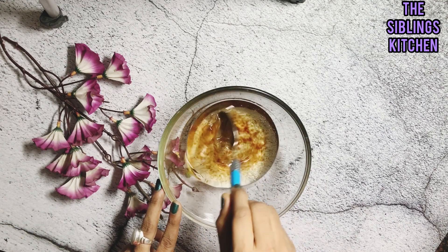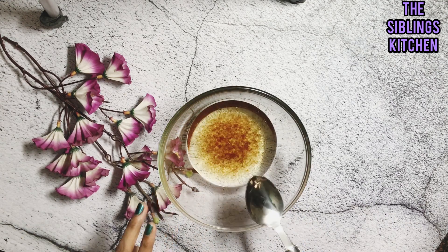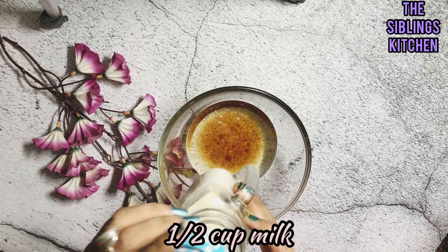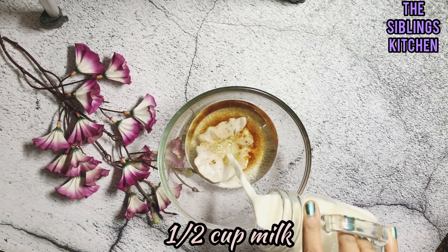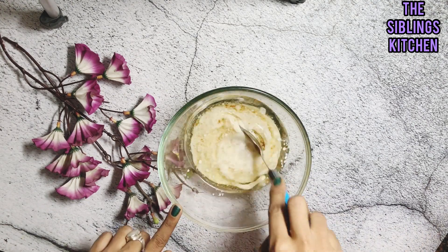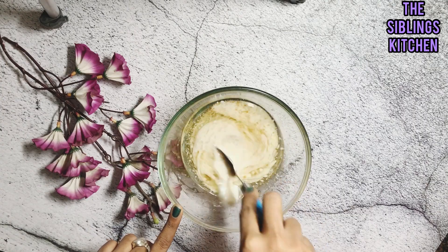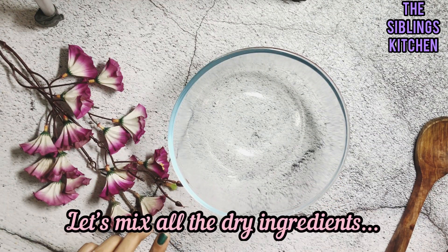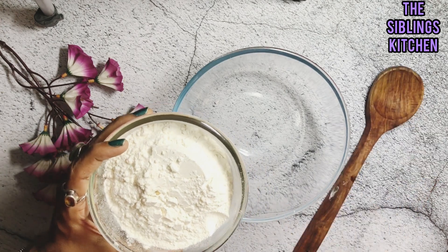Then we will add half a cup of milk to the wet ingredients and mix them together.